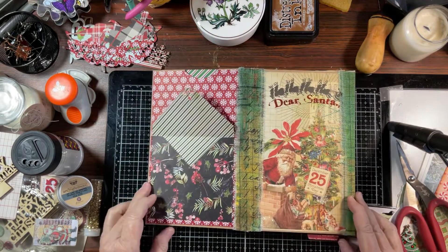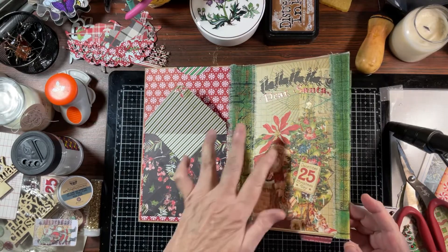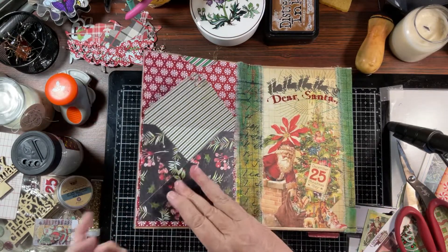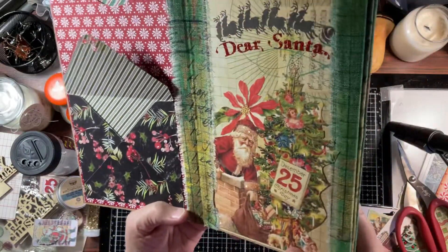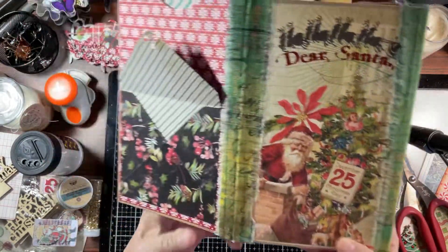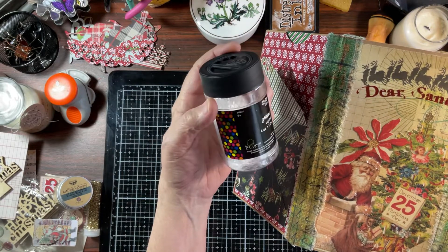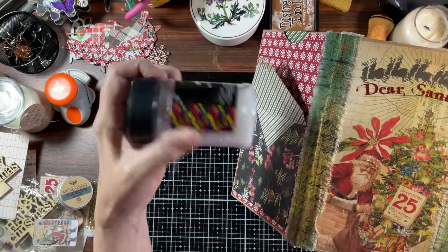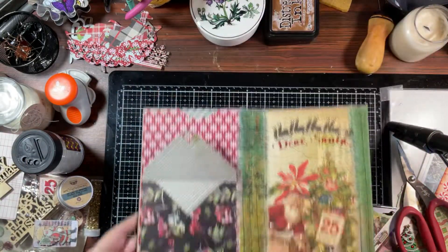I want to show you what I've done. Hopefully you can see that I did come in here and put some glitter. I went ahead and did that because I used Crystal Glaze and it takes a while to dry. This is the glitter that I used — I think this was from Walmart, just regular glitter. And I did that on a couple pages.